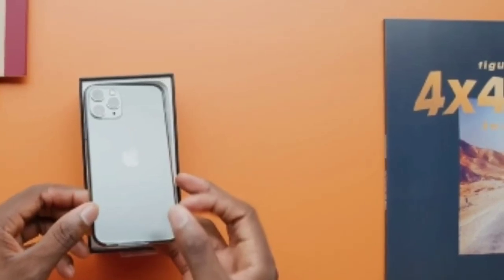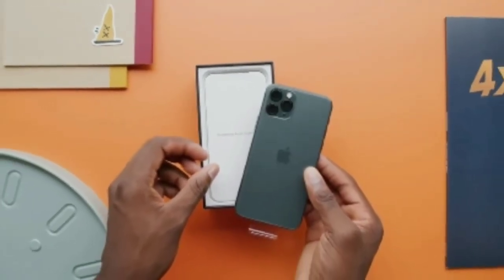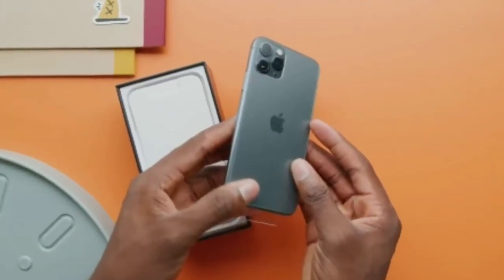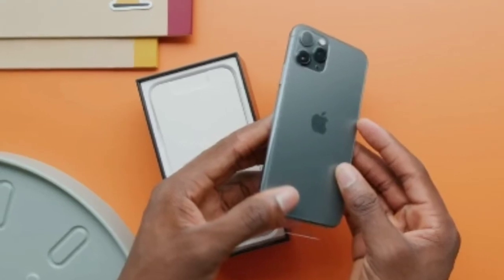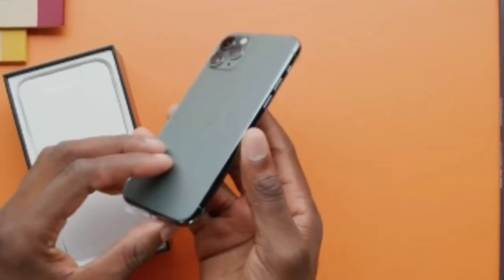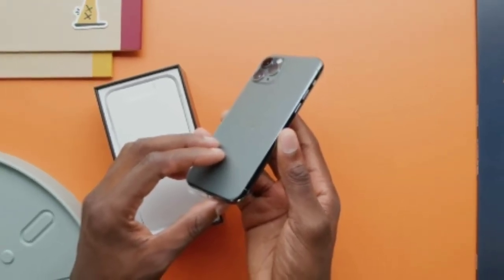One thing that is a bit confusing is that there is no sticker or vinyl wrapping on the back side of the iPhone 11 Pro. The protective film is only on the front side to peel away, and nothing on the back, as it is frosted glass — unlike the iPhone 11 as well.